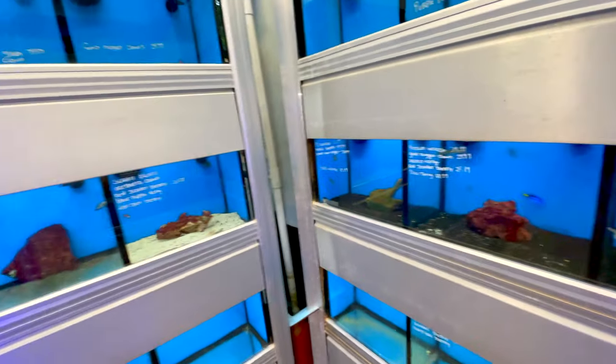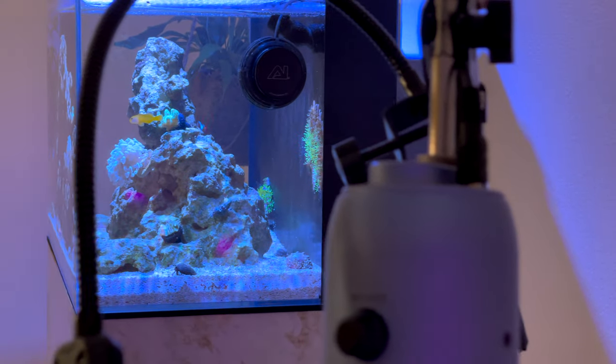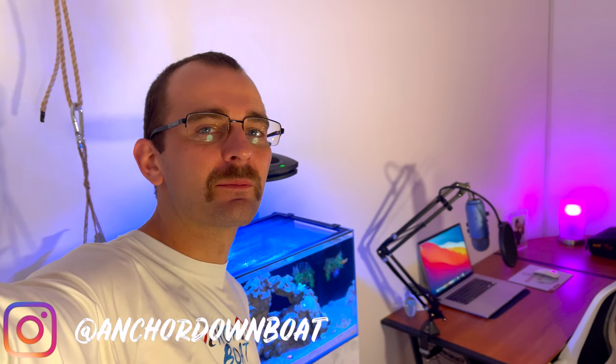All right, we just need to sign on one more fish for the tank. What's up everyone, welcome back to another video. We've had our saltwater aquarium up and running for nine months now, and today we're going to head to the aquarium shop to go get another fish for the tank.